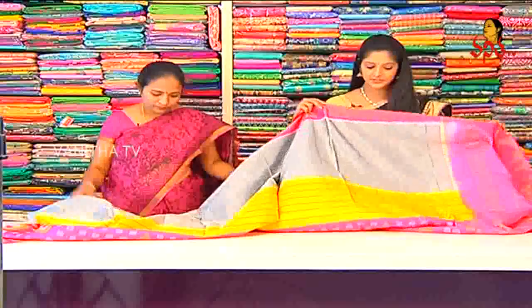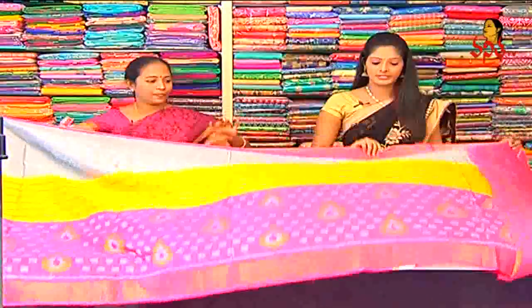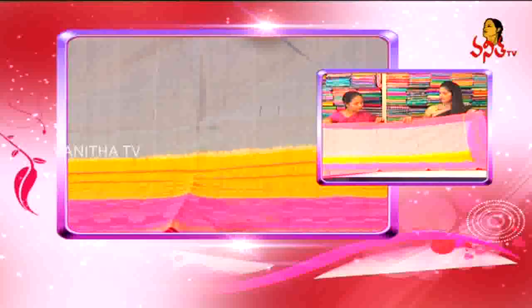The sari has three variations and we have different color combinations: gray, yellow and pink combination.